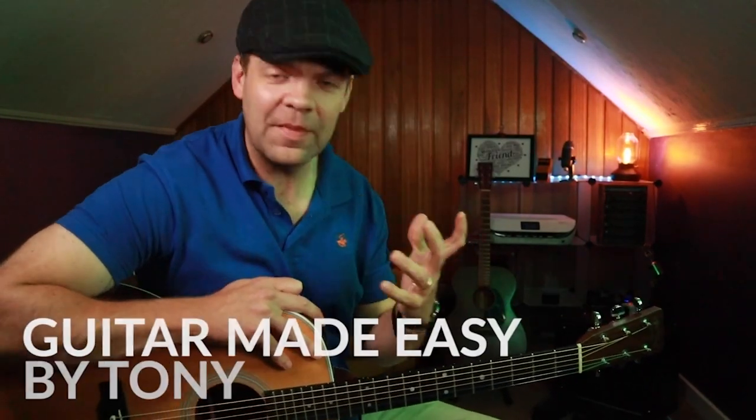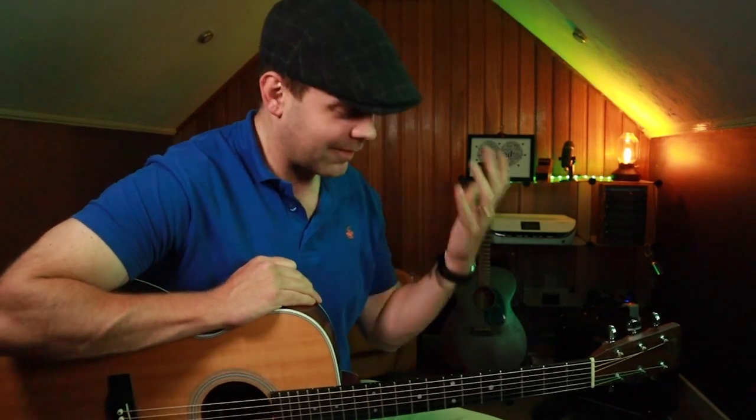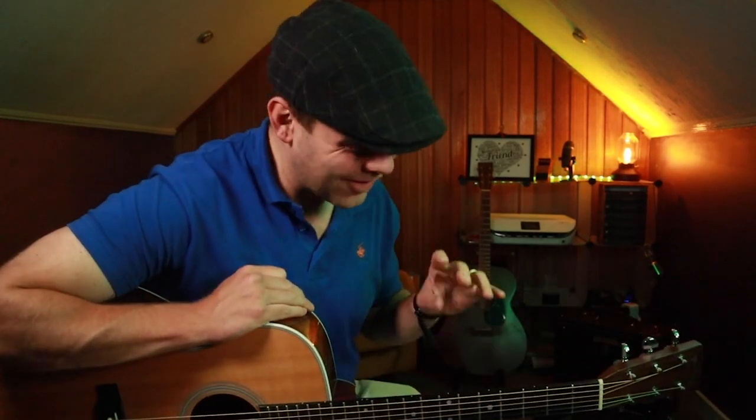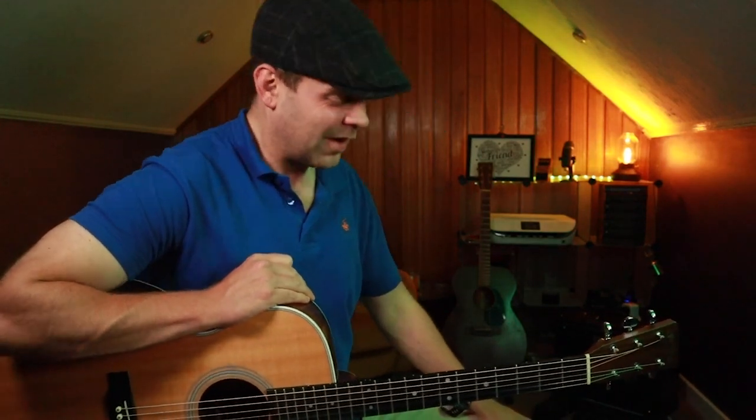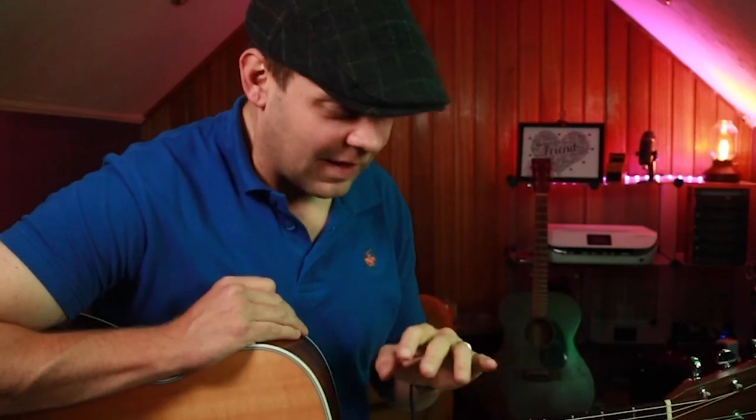Hi guys, thank you very much for joining me. Really excited to have you here because I'm sharing an idea that I only came up with very recently. I'm not saying that I created this idea — I definitely didn't — but it's the first time I've really experienced it, because we're going to be looking at the open A minor pentatonic scale.